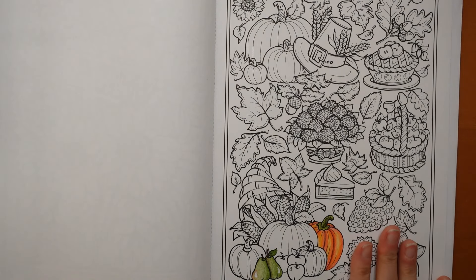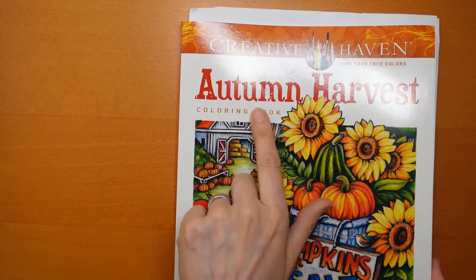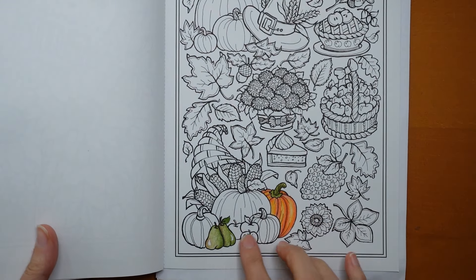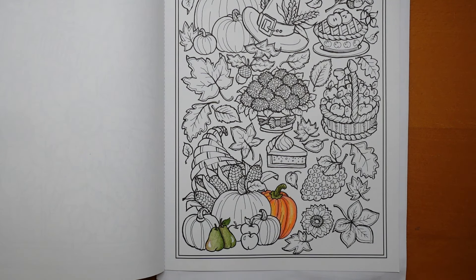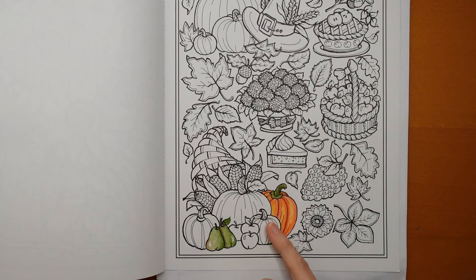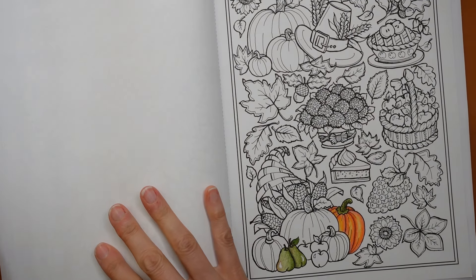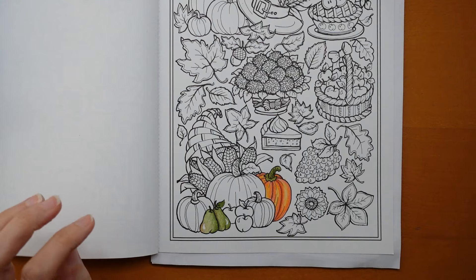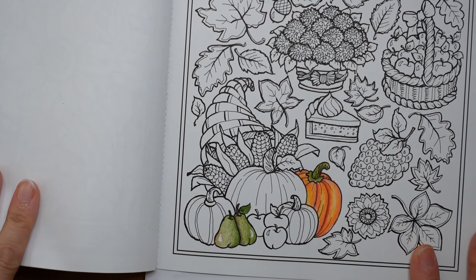Hi everyone. I wanted to come back and do a little bit more on this page from the Autumn Harvest book by Teresa Goodridge. I'd only done a little bit of this as part of a demo to try out the paper when I was doing my flip through, and I just felt that I wanted to finish this little cornucopia area on this page. I thought I would just finish it with you guys, and if you had thought you were going to colour along you might have been disappointed because I did not finish. So I thought I would just make it into a little video and finish it off.